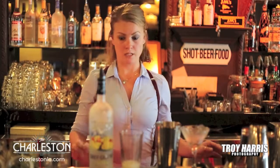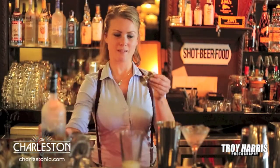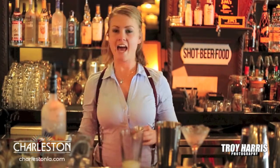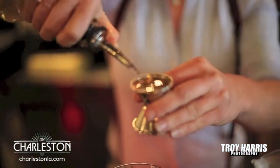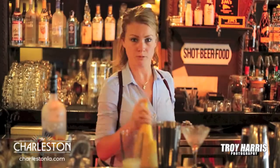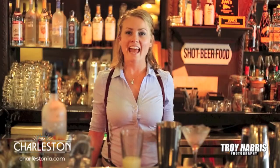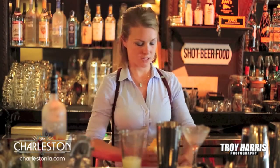Then we add a little bit of sweetness to it. We add a half an ounce of French vanilla syrup — you can use any brand of French vanilla, we just happen to use this one. A half ounce of pineapple juice and a half ounce of lemon juice. We keep all those juices chilled.